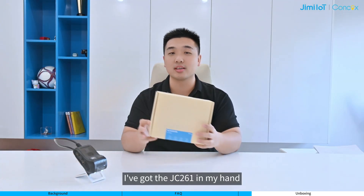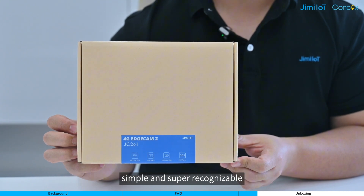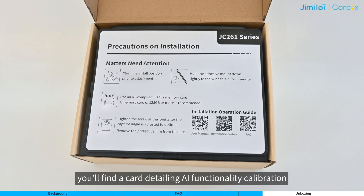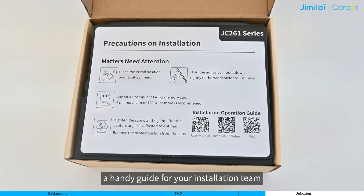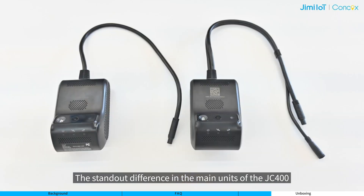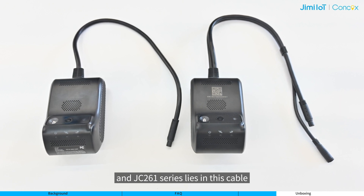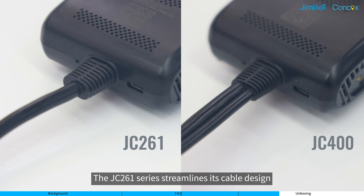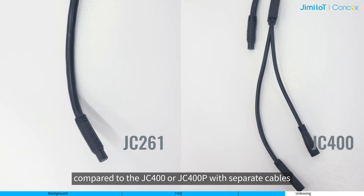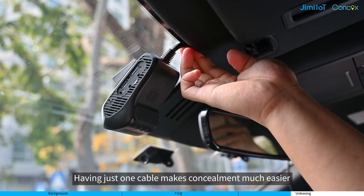I have got the JC261 in my hand. We have opted for the same distinctive packaging used for the JC450 — simple and super recognizable. Upon opening the package, you will find a card detailing AI functionality calibration, a handy guide for your installation team. The standout difference in the main units of the JC400 and JC261 series lies in the cable. The JC261 series streamlines its cable design, having just one lead-out cable, compared to the JC400 or JC400P with separate cables for the battery and remote camera. Having just one cable makes concealment much easier.